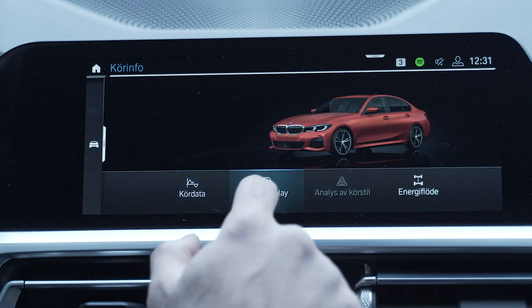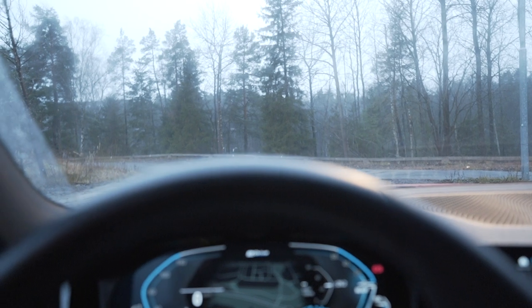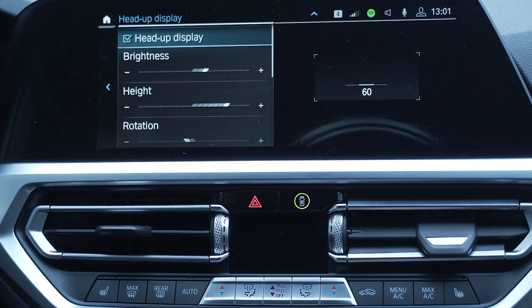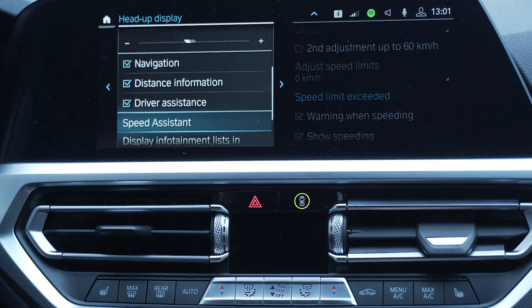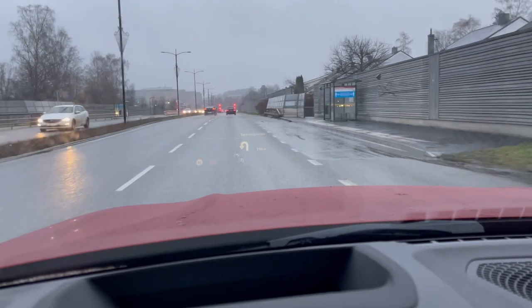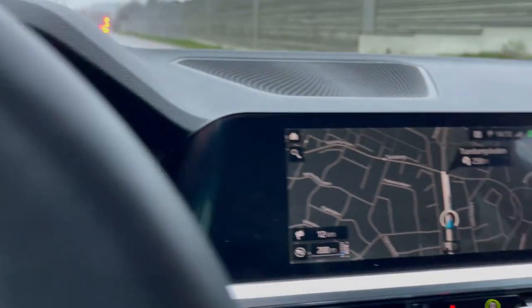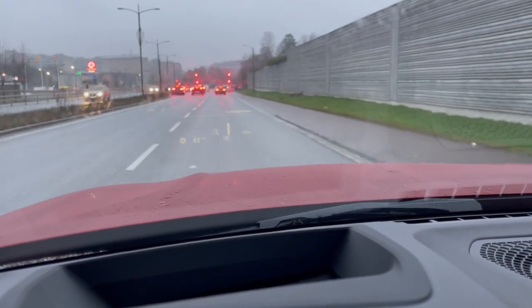The most important option from a driving aid perspective, in my opinion, is the head-up display. It is large, crisp, and fantastic — it shows you everything you need. I barely look at the instrument display because the HUD shows my navigation, my speed, and with a sport display it also shows shift lighting and more. I really recommend you get the head-up display because I never have to take my eyes off the road.